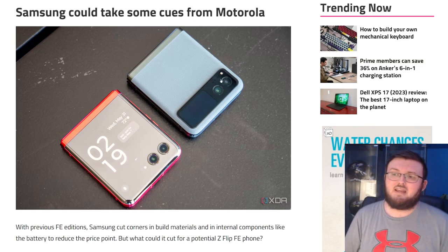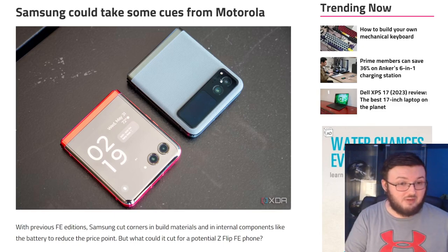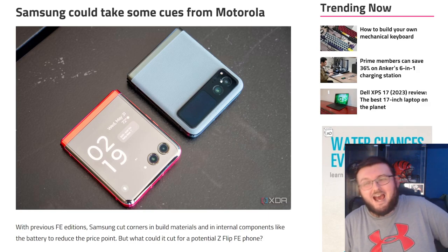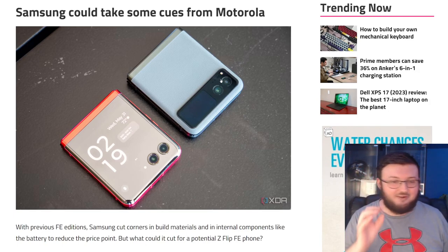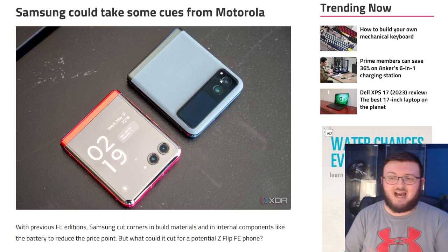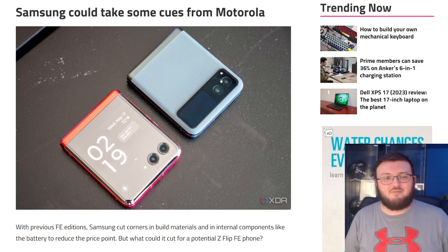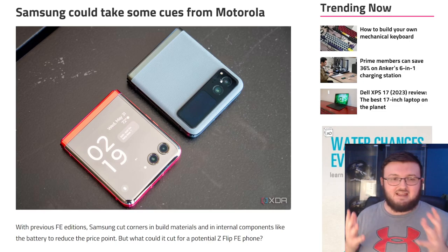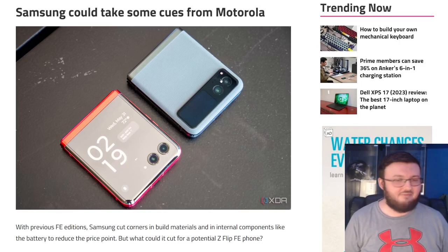They'd have to keep using an aluminum body. Maybe in the fan edition they give you a lesser processor — a Galaxy Z Fold 5 with a Gen 1 chip but with the upgraded hinge. By not upgrading the processor, maybe they charge $200 less. But it doesn't really work with the Z Fold 5 — the phone is already so expensive that creating a lesser product just isn't going to sell right.